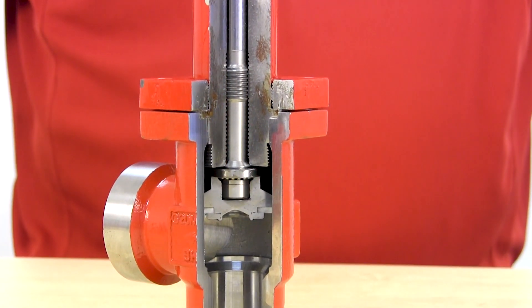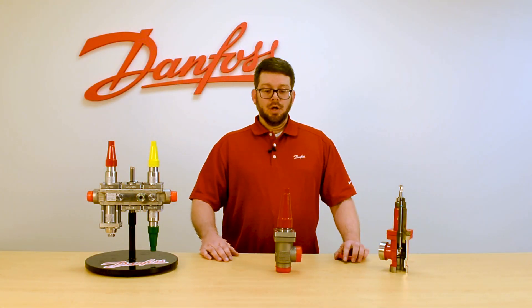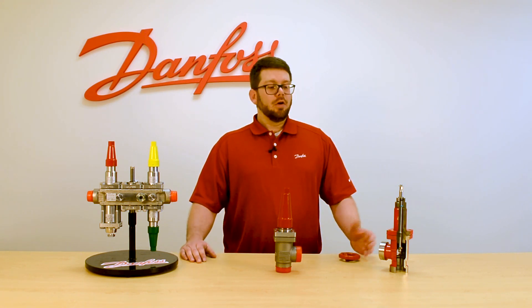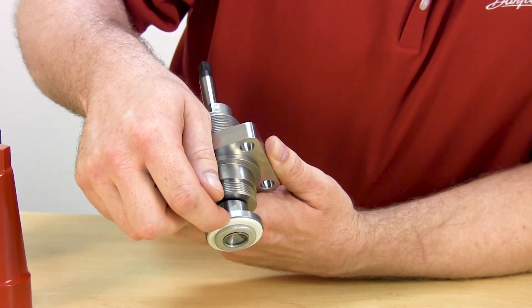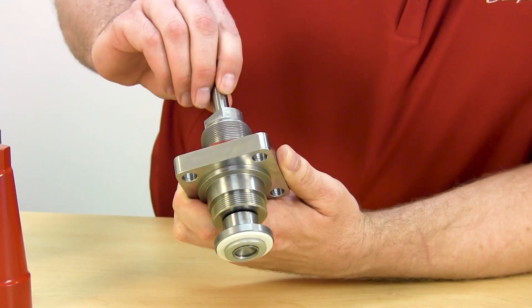Some of the features I would like to point out about the SVAS is the fact that it does come with a seal cap or a hand wheel in angle or straightway configurations. It utilizes an upgraded packing gland over our previous version that has a unique lip seal technology made of teflon, so as the valve comes under more pressure the sealing surface becomes tighter and tighter.